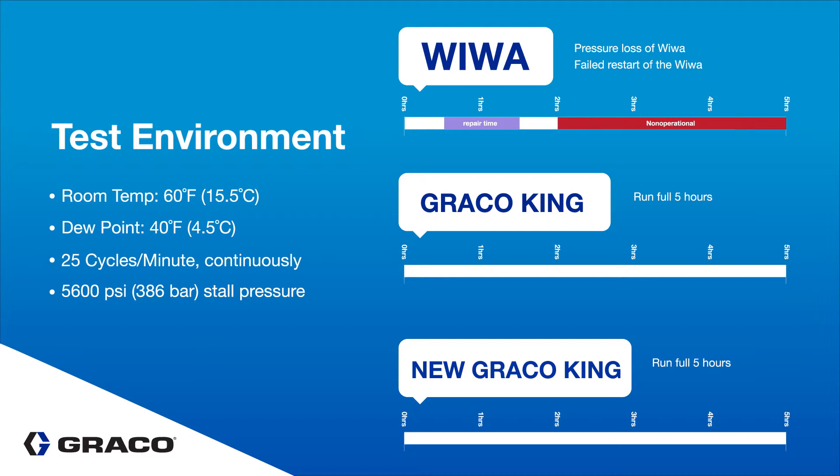However, it was clear the old unit struggled a bit, showing some signs of slower changeovers at about two hours due to ice buildup.